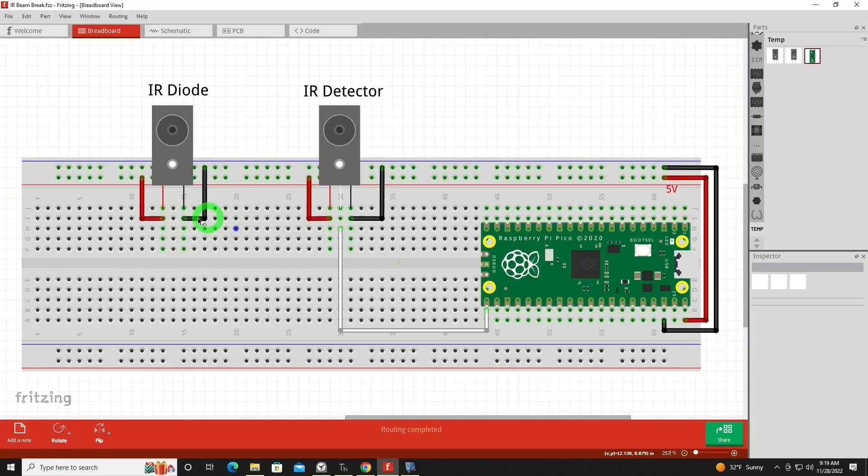We'll show you that in the code in a minute. For wiring, it's very, very simple. Both of the devices have a red and a black lead on them, and you would wire that back to the five volts on the Pico and to a ground point on the Pico. The only other wire is our input wire, shown here in white as it is on the real breadboard, and we've got that connected to GP pin 16.